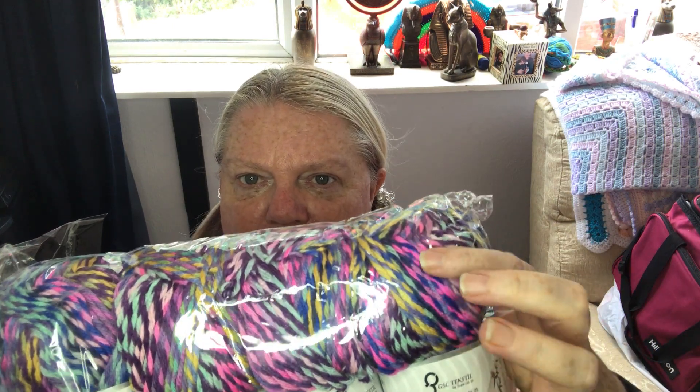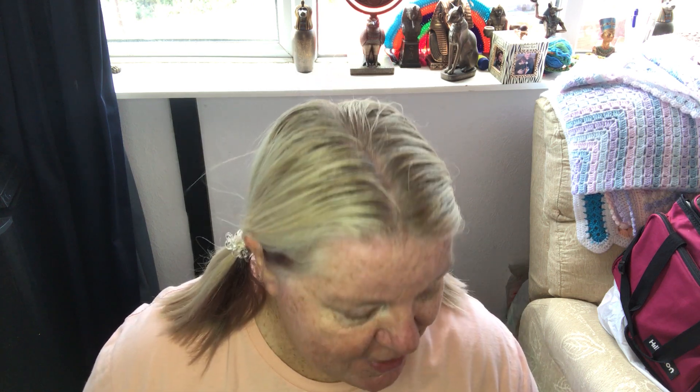I absolutely love this - isn't it gorgeous? I think when I did my Ice Yarn order I did have some Harmony, but it wasn't these colors. Wow, they're lovely colors - so bright and yummy! Look at that, I love this bit - isn't that lovely? So thanks for watching, and thank you Gary. I mean, what can I say - just very lucky. Thank you very much. Stay safe everyone, and bye for now!